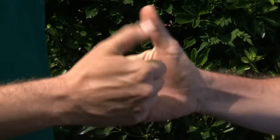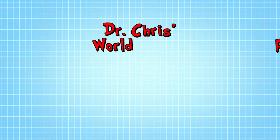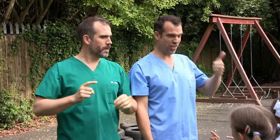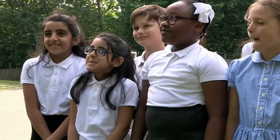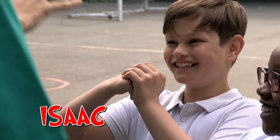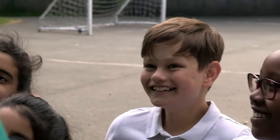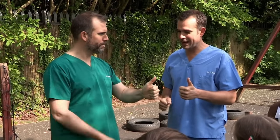One, two, three, four — I declare a thumb war! Beat you again! There is no stopping my thumbs! What if I told you, Zand, that I had a trick to confuse your fingers and thumbs? Impossible! It's Dr. Chris's world-famous how to confuse your fingers and thumbs trick. I want you all to take your right hand and put your finger out as if you're pointing at something. Now get your left hand and put your thumb up. Well, I'm going to show you a trick to get your fingers and thumbs mixed up. Zand, put your left thumb up and point at that left thumb with your right index finger.